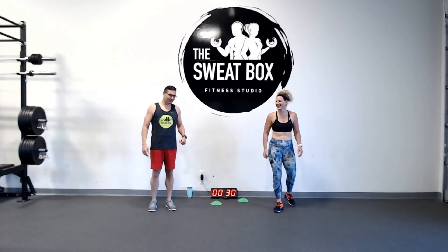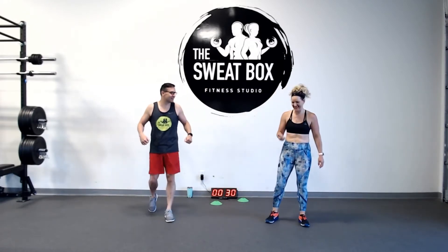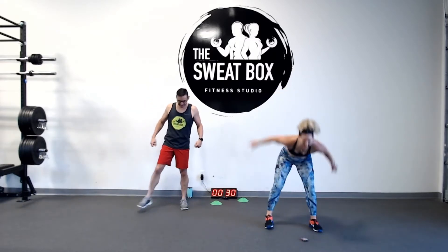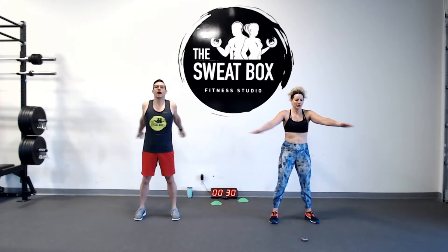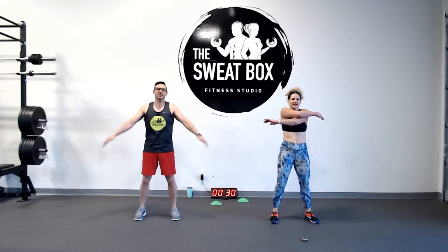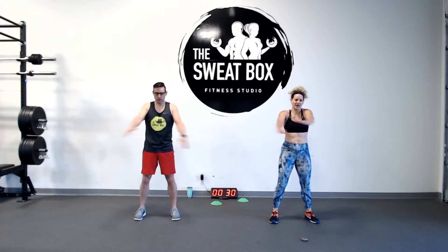Ready to lead our warm-up? We're going 20 seconds per movement. Let's start swinging those arms, locking them out, squeezing our shoulder blades back, criss-crossing the arms. Feels good — get that blood flowing and pumping through your arms.